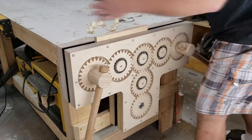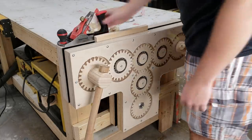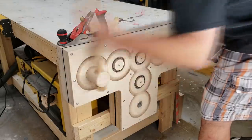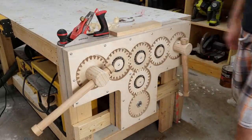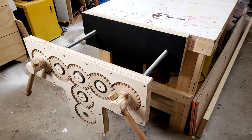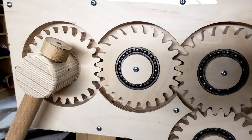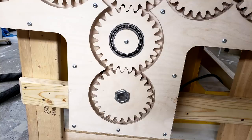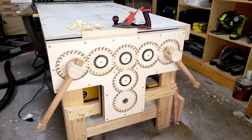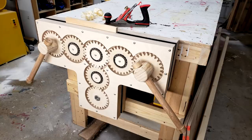The vise is now complete and ready for testing. Well, that's handy.